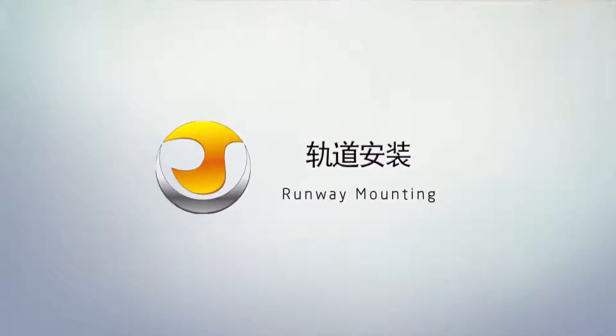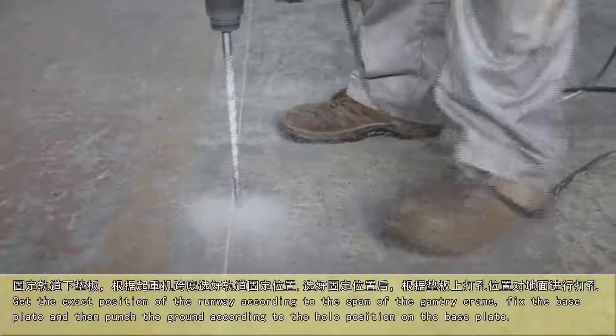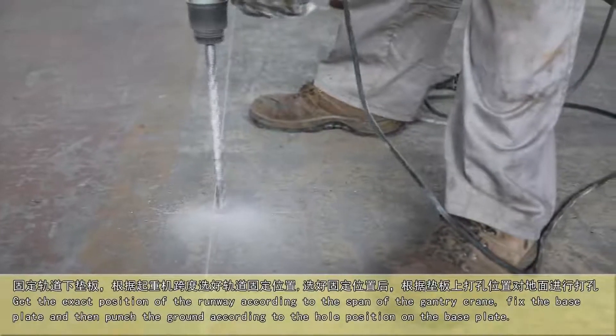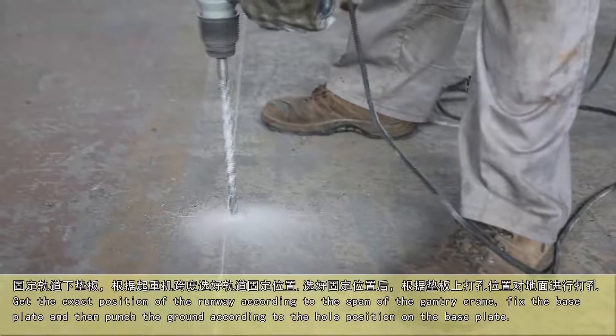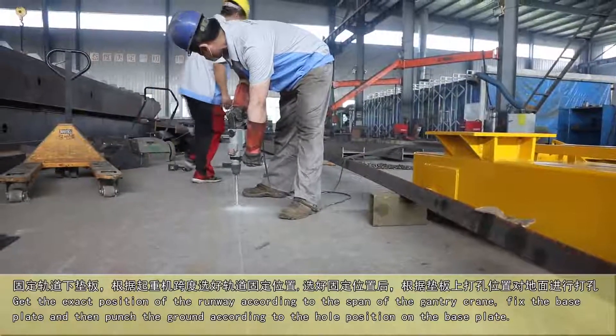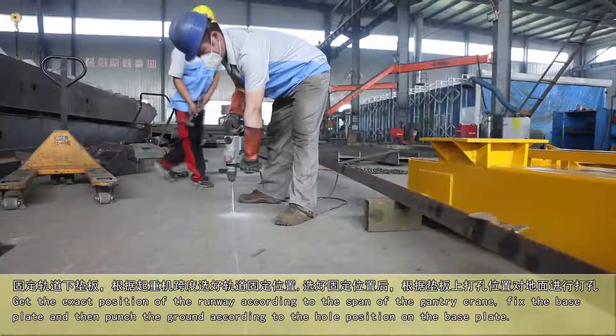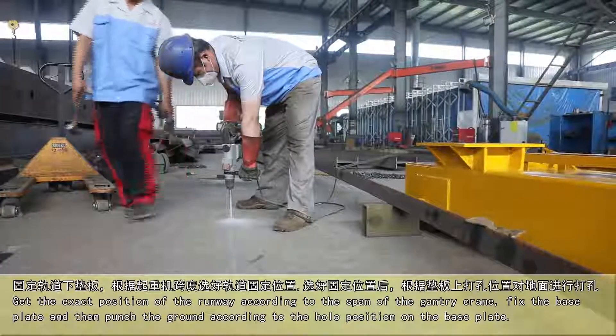Runway Mountain. Get the exact position of the runway according to the span of the country green. Fix the base plate and then punch the ground according to the hole position on the base plate.